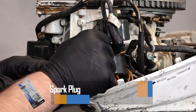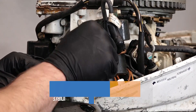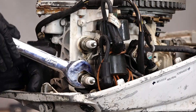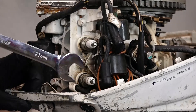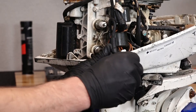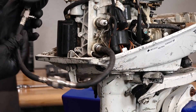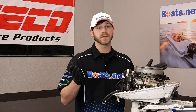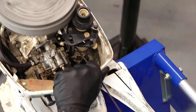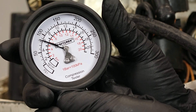Being that we're already at the spark plugs here, if you pull yours out and you realize that they're just blackened with soot and fouled out, that would be a good time to go ahead and replace those since you're already at them. Now we'll go ahead and remove our lower spark plug and we'll thread our adapter into the second spark plug hole. Now let's snatch the motor over a few more times. We're at 85 PSI on this one as well, which means we're within spec from the manufacturer.